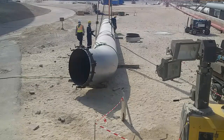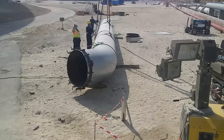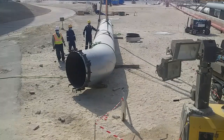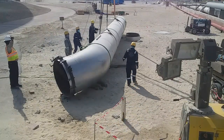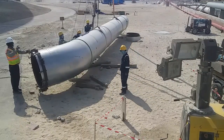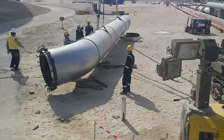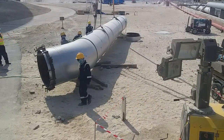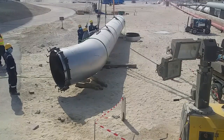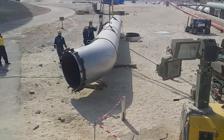Currently they are adjusting the chain block, guys. The rigger is now asking for a hoist up — stop. We are adjusting together with the pipe fitters, looking for the final level. You can see that one guy is bringing his spirit level.